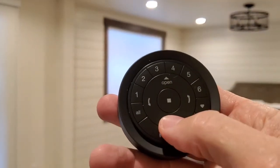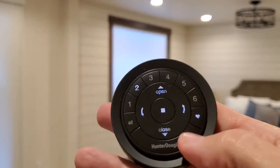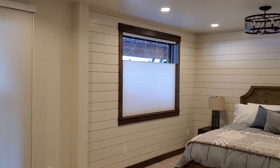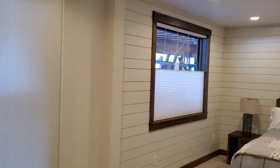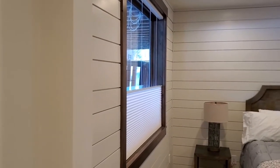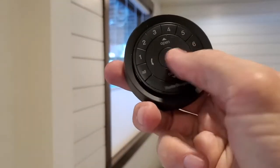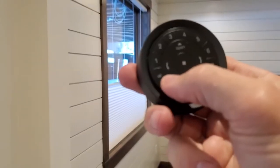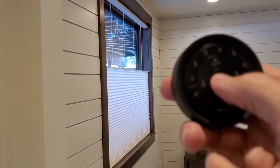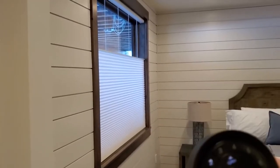Now if you want to control the top-down bottom-up feature, I'm going to show you something really interesting. See that little heart button by my thumb? Press the heart button and you'll notice that the shade is going to go to a predetermined position that I thought you would use the most. By utilizing this, it will provide privacy while also providing a view over the top. You can make further adjustments by using the arrow buttons on the sides — if you want that middle rail up a little higher, just click here and the shade goes up. You can stop it anywhere you'd like. To close it again, just hit the close button and it will close.